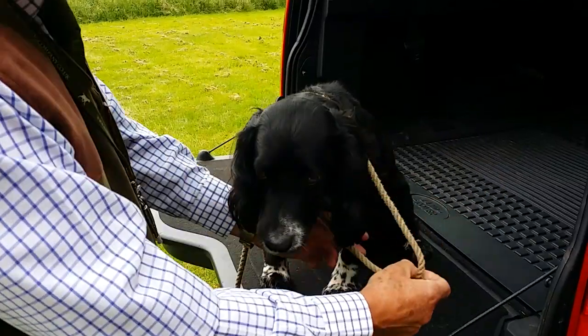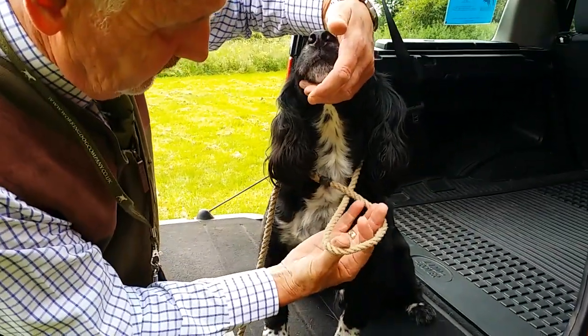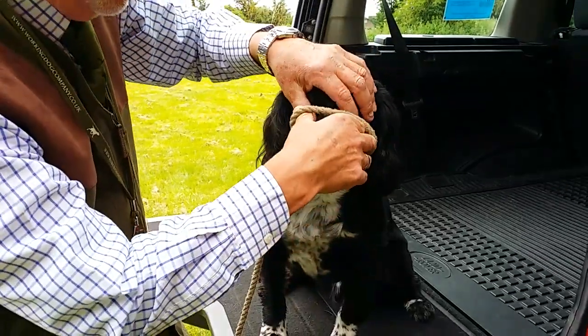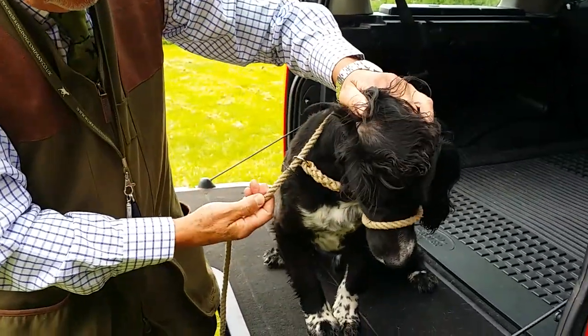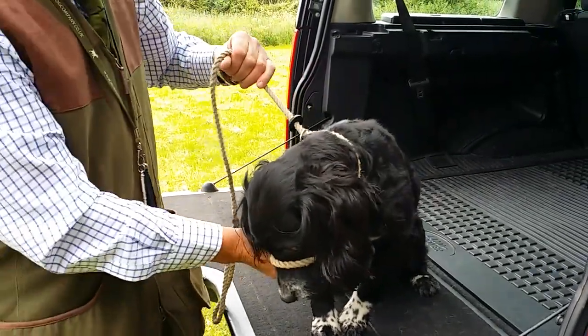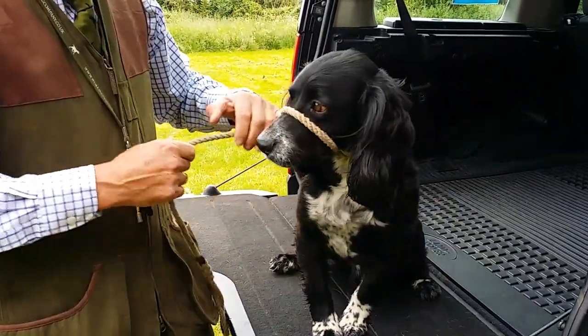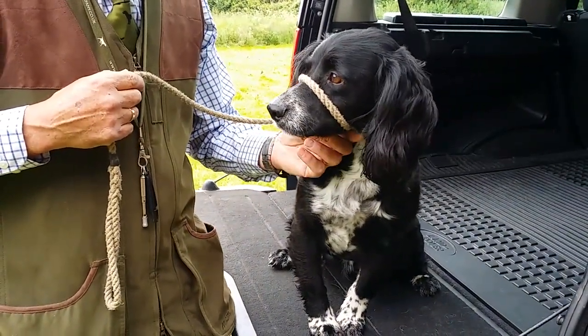To turn it into a halter, I'm going to pull slack through, apply a little figure of eight loop — and you should be able to see quite clearly there that it's made a figure of eight. I apply that part over it, adjust it so you can see the knot is still exactly where it should be, and what we have here is a slip lead turned into a little halter that helps control him for heel work.